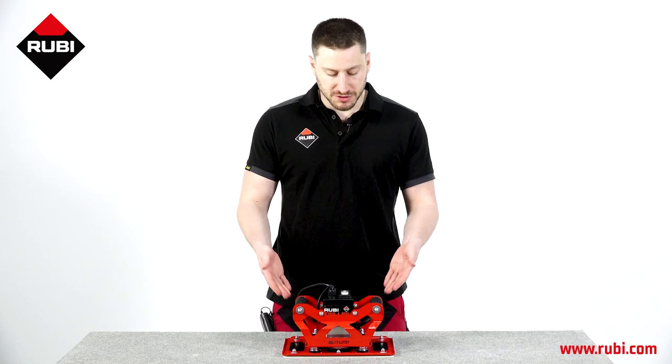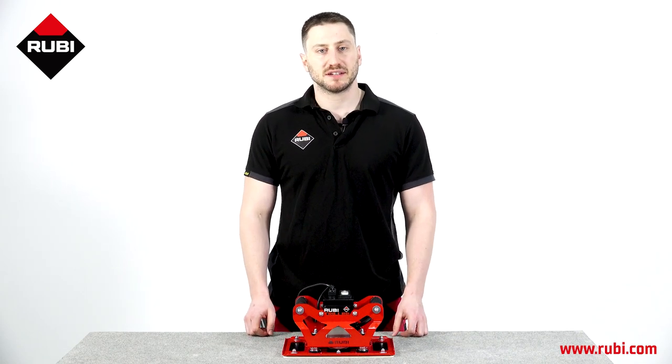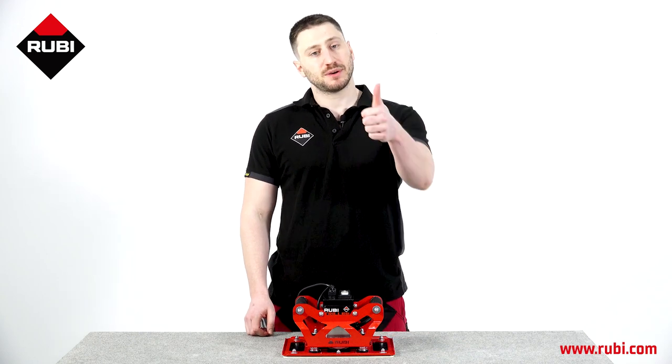That's our video on the Ruby Triller. If you have any comments or questions, feel free to contact us via our social media or via our website, ruby.com, and I'll see you in the next video.